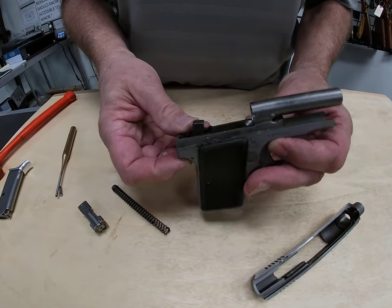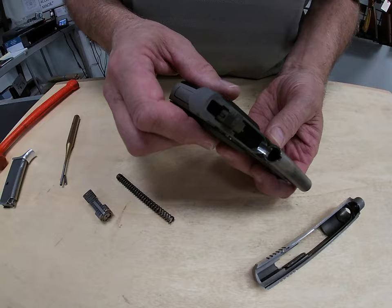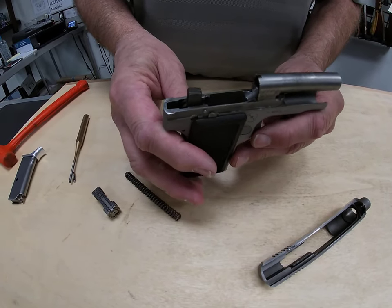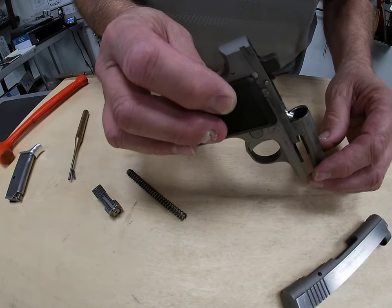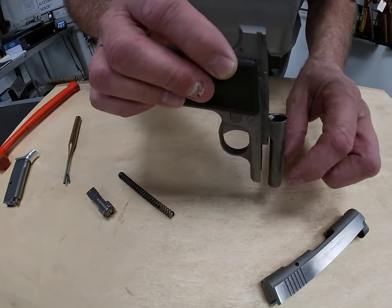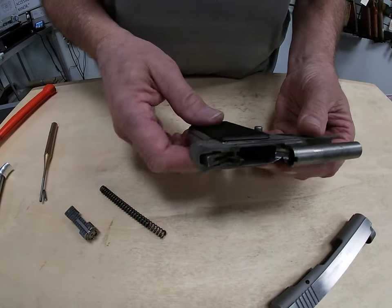It's still not going to be a target firearm, so it doesn't have to be that precise. It's definitely for an up-close and personal situation. We'll run our solvent through here and come back with a clean dry patch, followed by a little bit of light oil in our tracks and inside the barrel — just a little touch of lubrication.